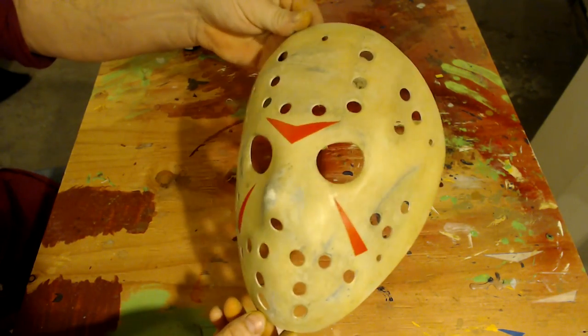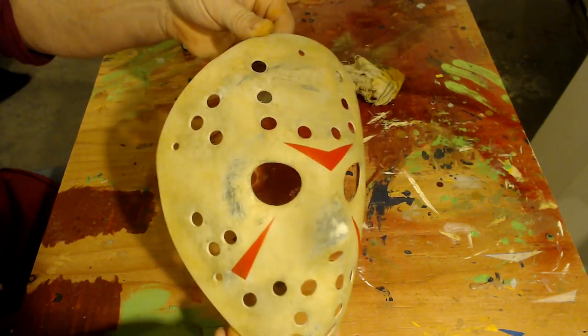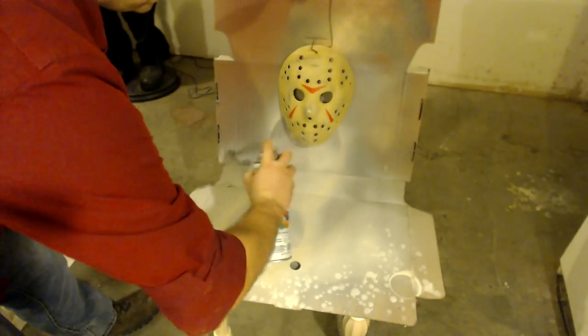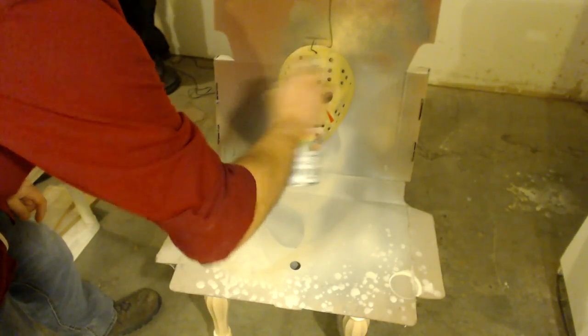That's actually looking pretty good and I feel comfortable enough to apply some clear coat to this. We're now going to apply some clear coat. I'm going to let it dry for about an hour or so and then I'm going to apply another coat.